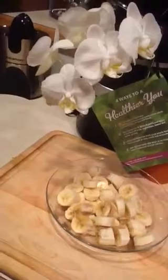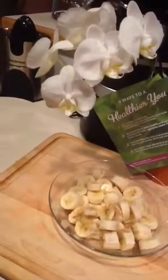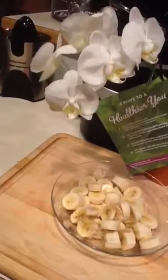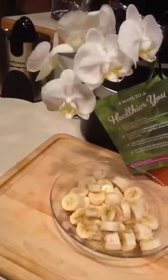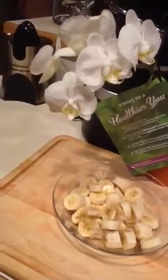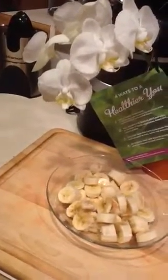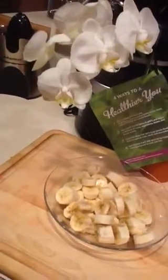You just mix it all up and it's just as simple as that. You want to make sure your bananas are ripe. Sometimes you can find them at the grocery store on sale when they're really getting ripe. If you're going to use them the same day or the next day, you can use that strategy to save some money.